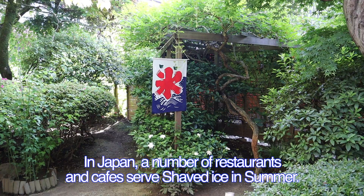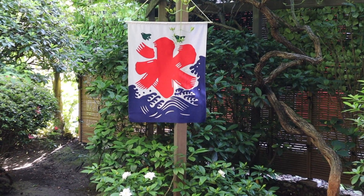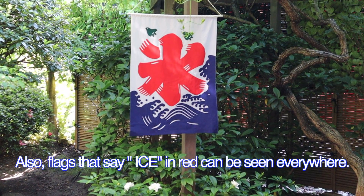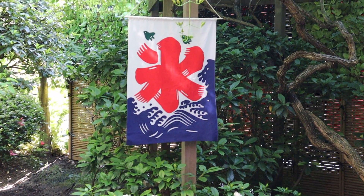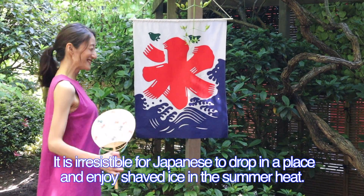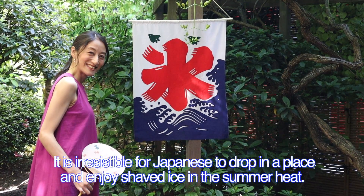In Japan, a number of restaurants and cafes serve shaved ice in summer. Also, flags that say 'ice' in red can be seen everywhere. It is irresistible for Japanese to drop in a place and enjoy shaved ice in the summer heat.